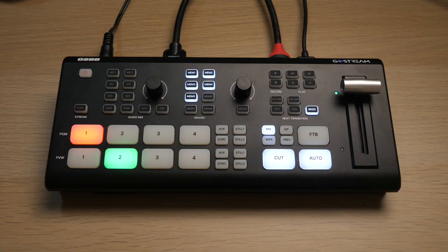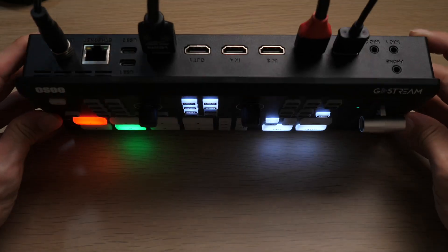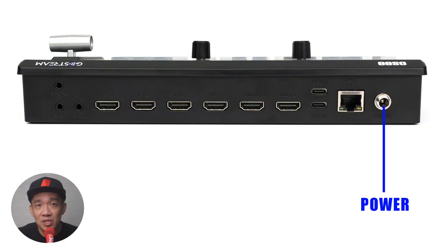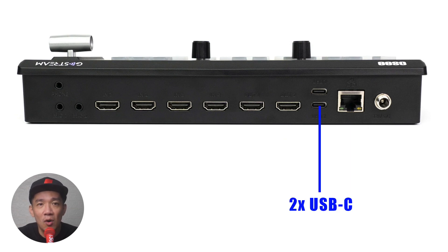Right in front of me is the OC GoStream Deck. I'll first talk about the ports on the back of the console. First, you have the power port to connect the cable and power up the device. On the left, you have the Ethernet or LAN port where you can connect your LAN cable. Then you have two USB-C ports — you can connect a webcam here for an additional camera input, or attach an SSD hard disk to record your live stream.